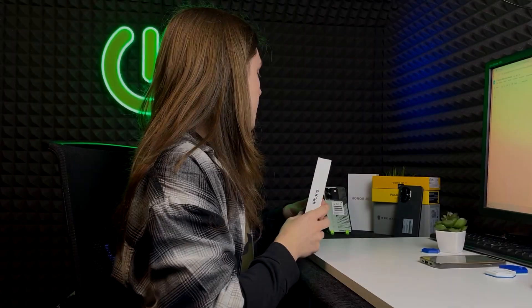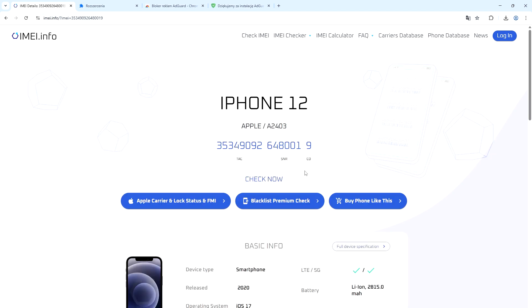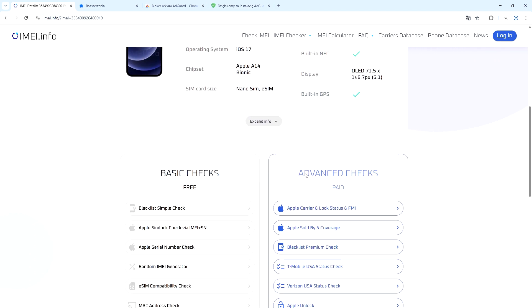Now all we need to do is go to the IMEI.info website. Once you're there, insert your IMEI number that you found on your phone. I'm going to do it for an iPhone first — let's enter the number, and then click on 'Check IMEI' and scroll down.